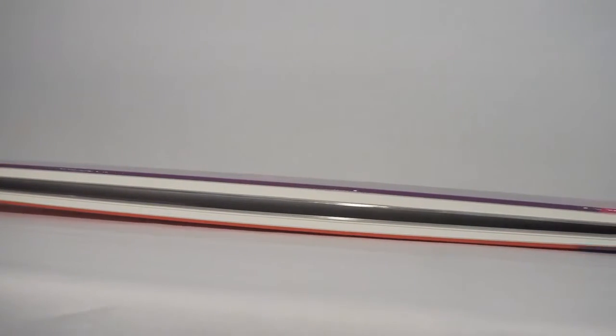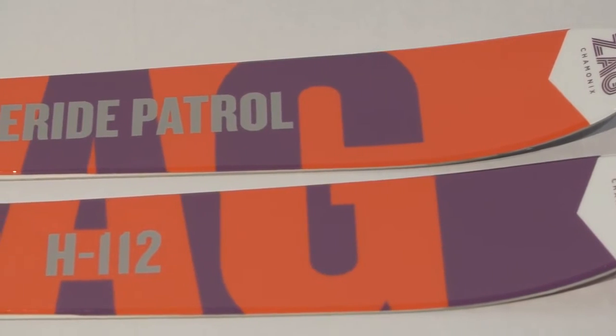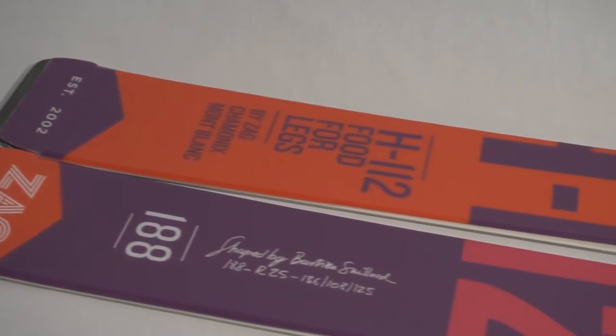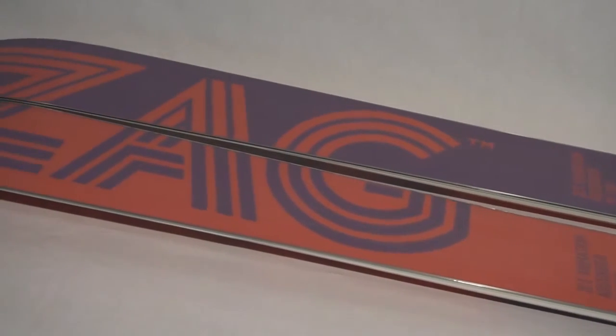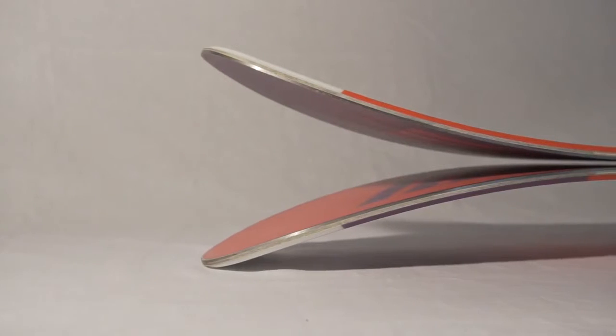The heavy-duty wood core is made for intense freeride skiing, and the stiff flex and torsion help the ski to remain stable. The ski is wide enough to enjoy deep powder but not too wide to keep some grip on icy snow. Its radius is long in order to have the best stability in high speed turns and fluffy snow.